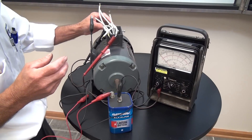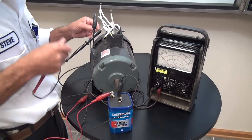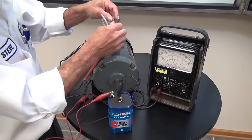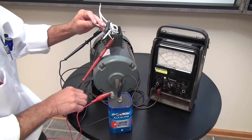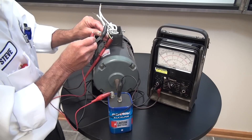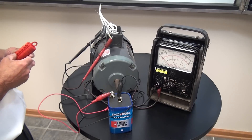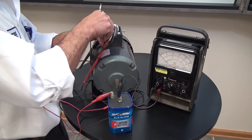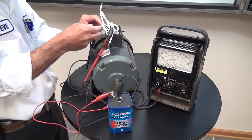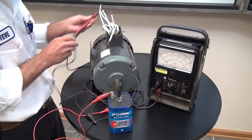Now the last two — we need to find number two and number five. These are our last two leads without numbers. We put the negative terminal of the battery on number nine and flash the positive terminal to number eight. We get an upscale deflection, which means the positive lead will be number two and the negative will be number five. So now we've identified all nine leads, and this motor can be safely energized knowing our connection is correct.